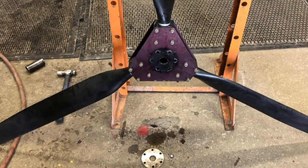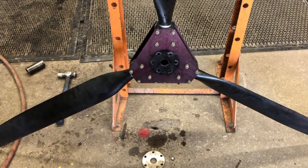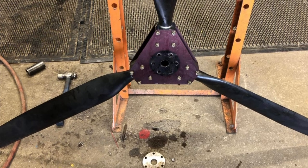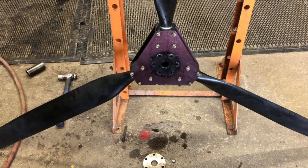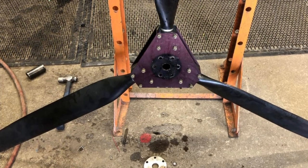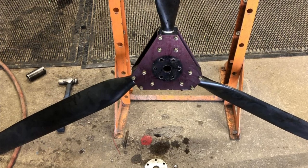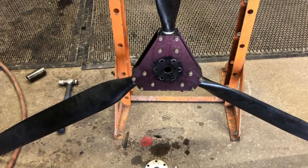It looks pretty. I believe the bolts that were installed in this propeller were not plated whatsoever — just plain ordinary steel bolts. I think that's why they rusted so badly in the aluminum. Thanks for watching, spending time with me today. I appreciate your time. Thank you very much. Please like, share, subscribe. Thanks. Bye now.